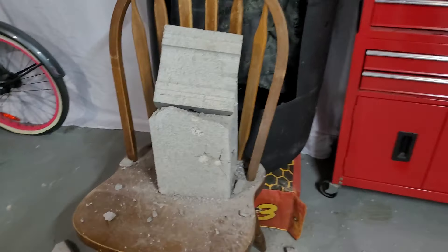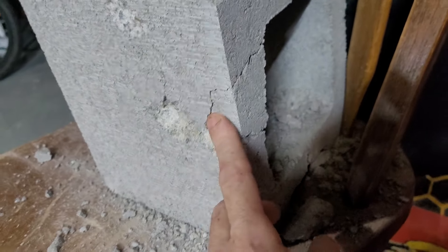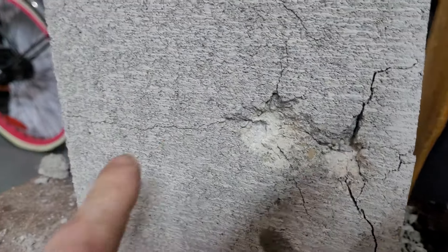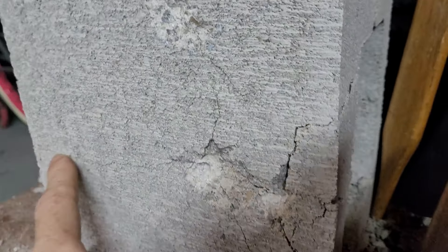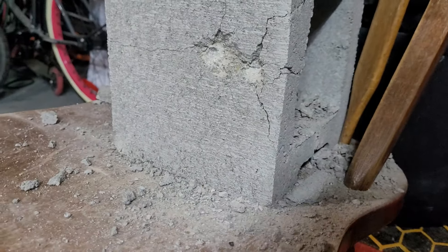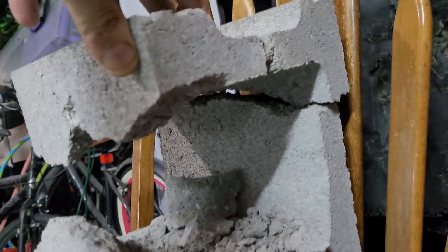The steel bearings have way more devastating impact. When the steel bearings hit, they made quick work of that. If you can see — look at that — it's shattered all the way across. The whole top is severed off, so that's gone. This block is officially destroyed.